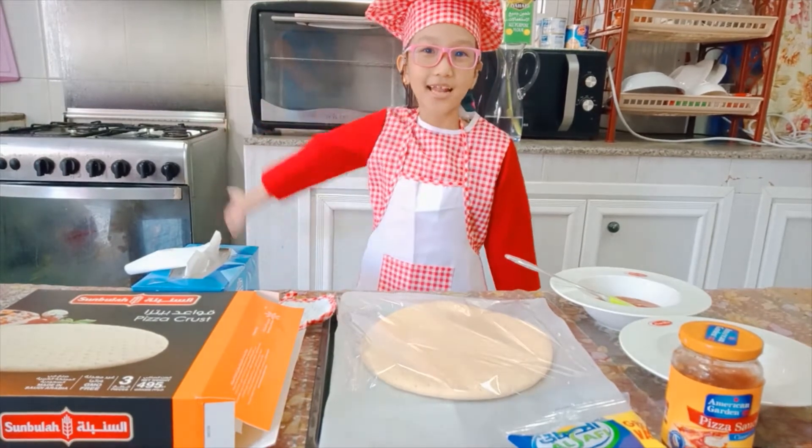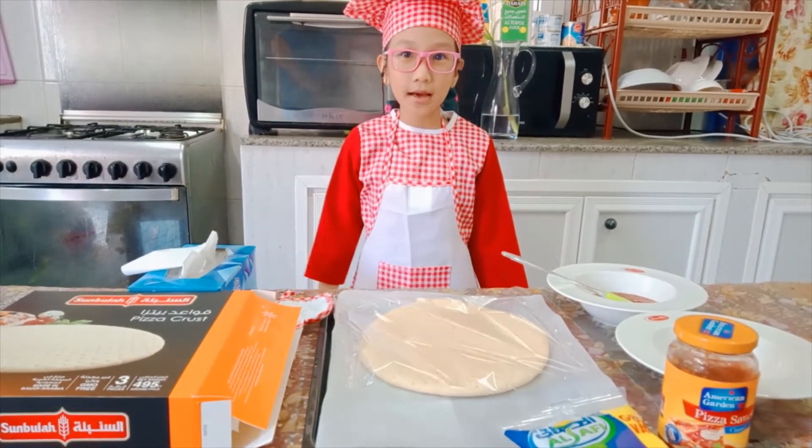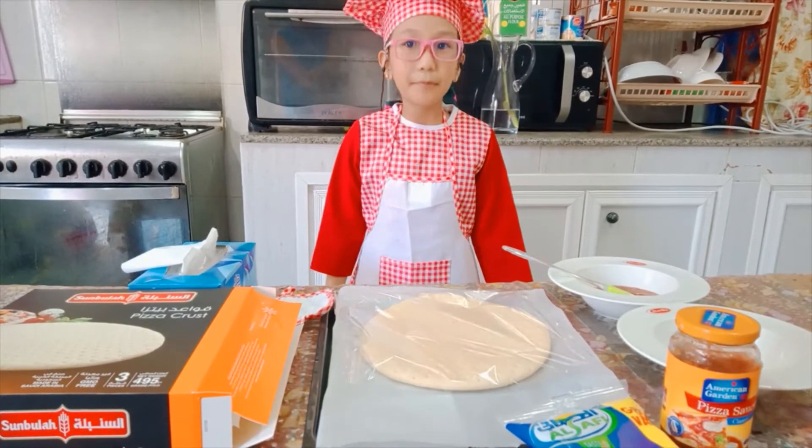Hi everyone, welcome to my cooking show. Today we're gonna make a simple and easy pizza.